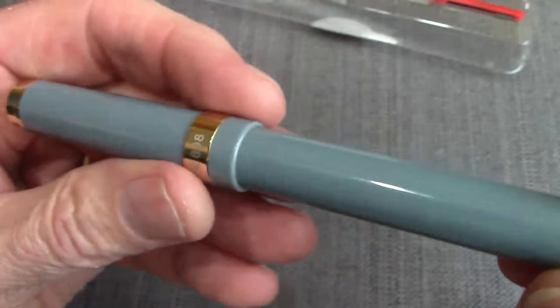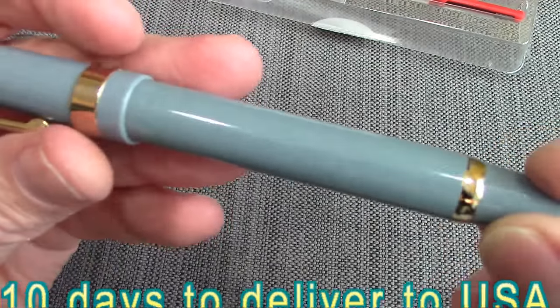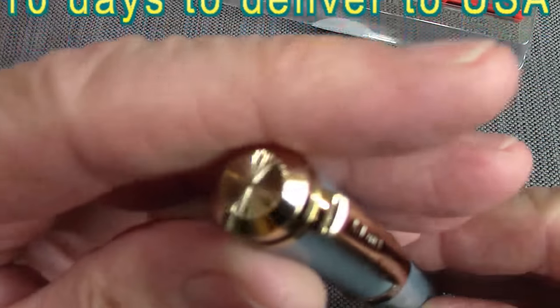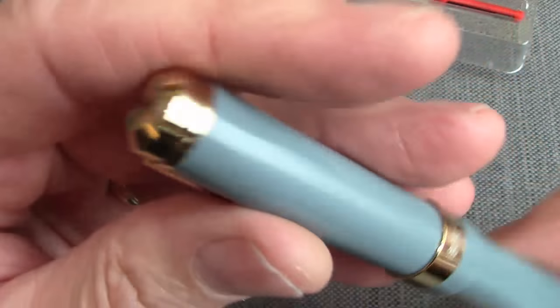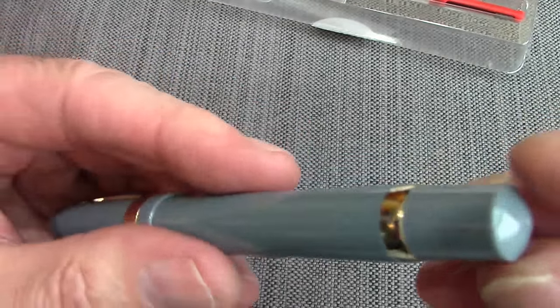It wasn't that expensive. The eBay auction was good. It got here in 10 days from China, which is also pretty fast. So we're going to ink this up and see how it writes. I'm going to use it for a couple of days before I finish the review.